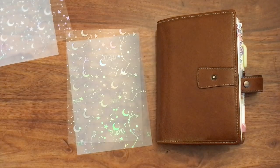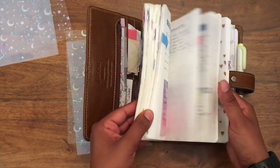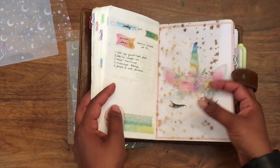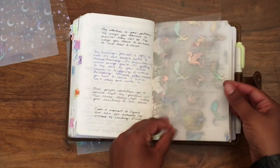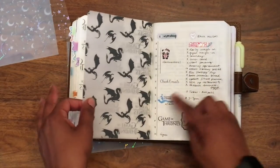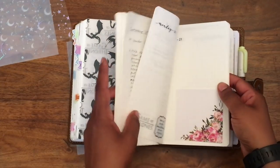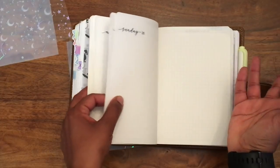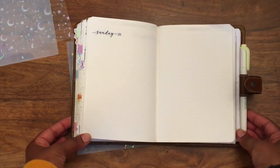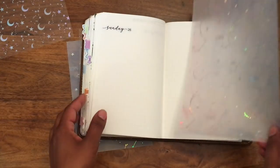Hey guys, welcome back to my channel. I just wanted to do a quick video to show how I attach acetate and vellum in my planner, because every time I do a flip through or show pages, I get quite a few people asking how I put these in. It literally is just a bit of clear sellotape on either side, but since quite a few people have asked and I promised I would show, I thought I would film something really quickly.